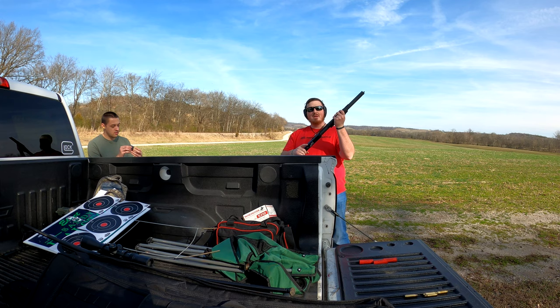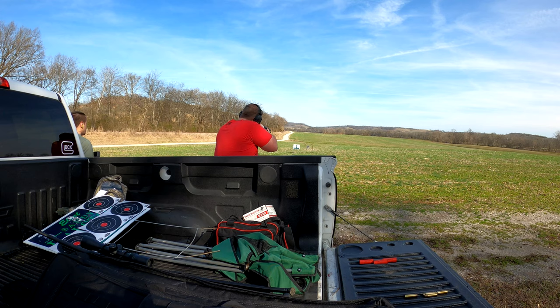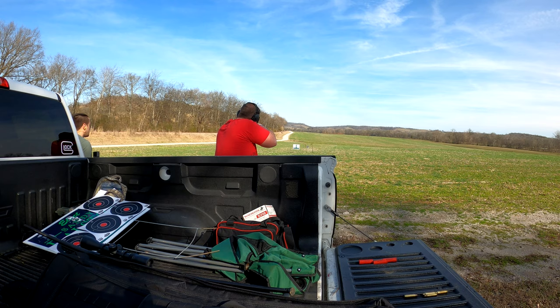I have some shooting footage of this, and I'll put that in the video right now. Mossberg 500 — brand new, never shot. Let's see what we can do. It's hot.